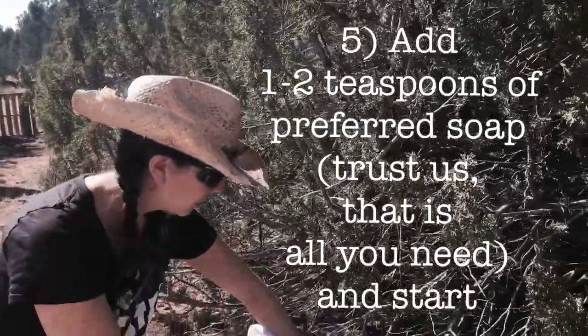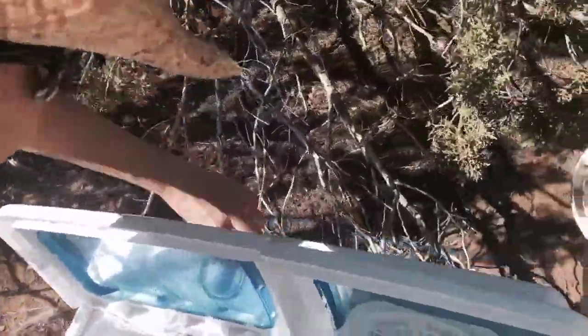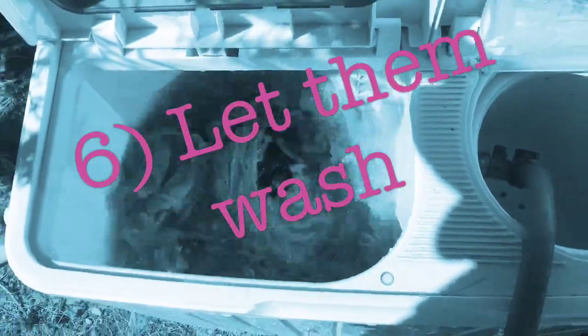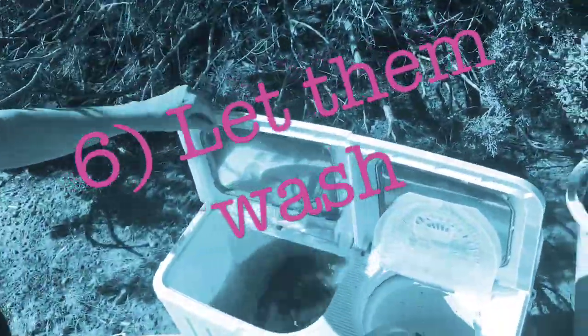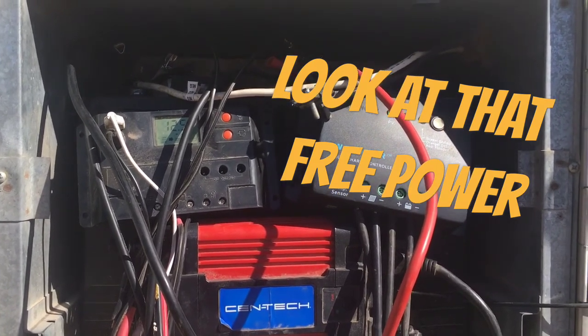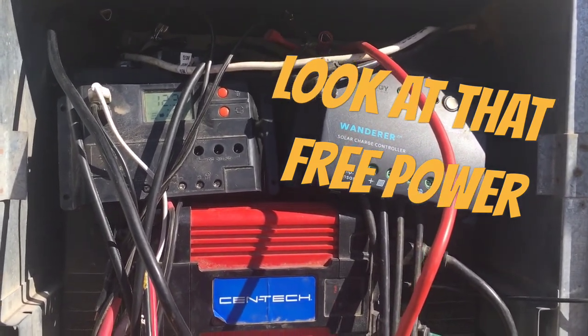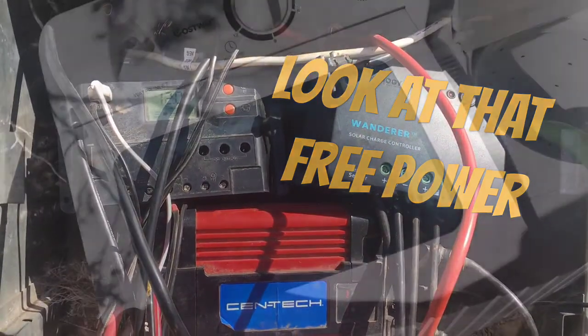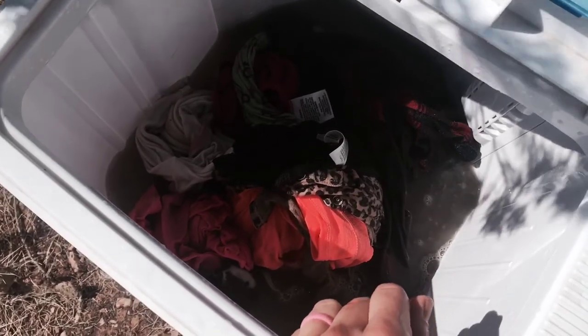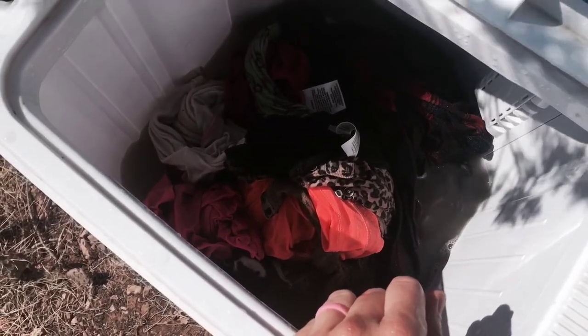Alright, so we got it filled up, added our soap, and we're going to go ahead and start the load — just turn the timer and it'll get going. The laundry load is done and they're nice and clean. Now we need to do a rinse. It's about five gallons to fill it up for the first wash, and another five gallons for the rinse.